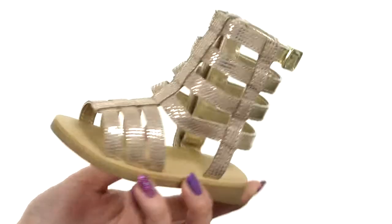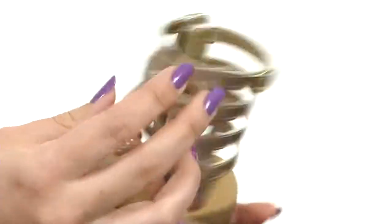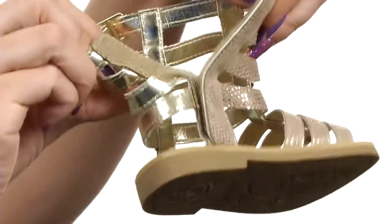Hi everyone, my name is Autumn and this is the Tall Gladiator Sandal from Baby Deer. These Gladiator sandals have a man-made upper with lots of shine to them. It's got an open toe and a decorative buckle at the top. The medial side gives you full adjustability.